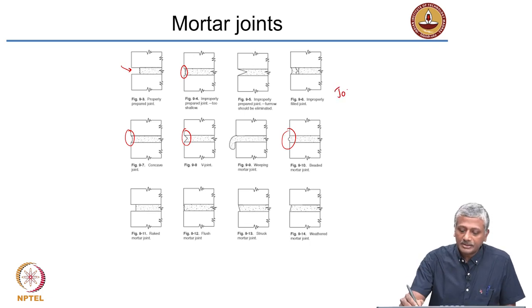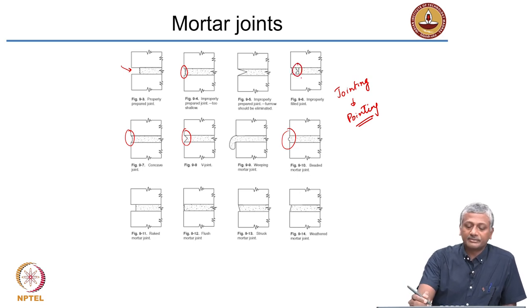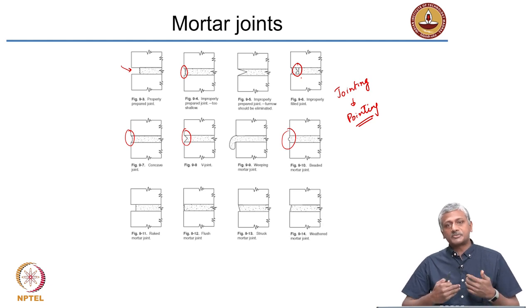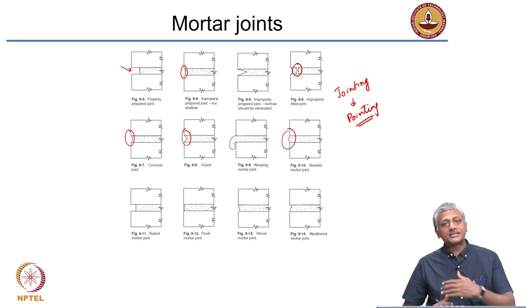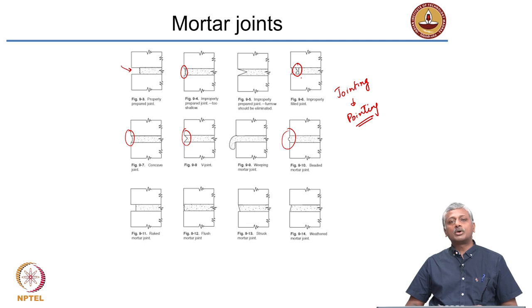All these ways to finish the joint are essentially called pointing — you are finishing up the mortar at the end of the day's work between the joints. Sometimes there are problems like an air void existing between the mortar joint under the brick, which you cannot see from the surface but which weakens the joint. Next time you are on a site where brick laying or stone masonry is going on, notice how they are pointing the masonry wall.